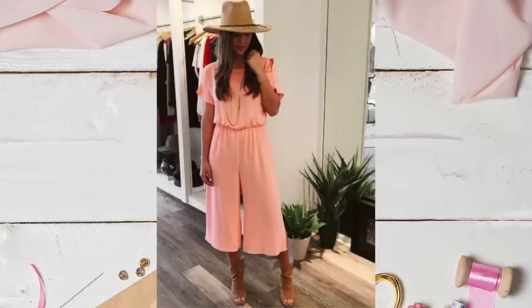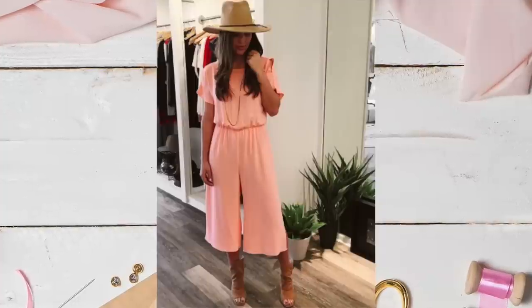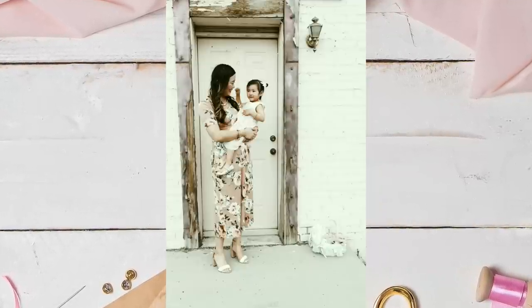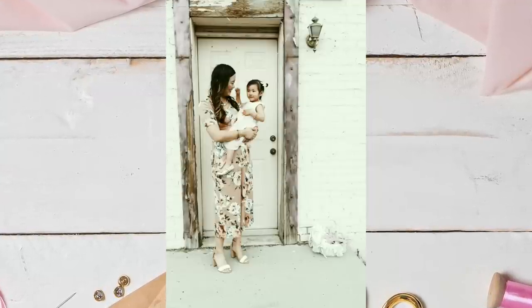Finally, let's consider an untraditional silhouette — the jumpsuit. Nowadays, the jumpsuit is giving the maxi dress a run for its money. If the width of the pants is wide enough, you could totally fool people into thinking it's a skirt anyway. So I thought it would be fun to include this trendy silhouette in the conversation about Easter outfits.